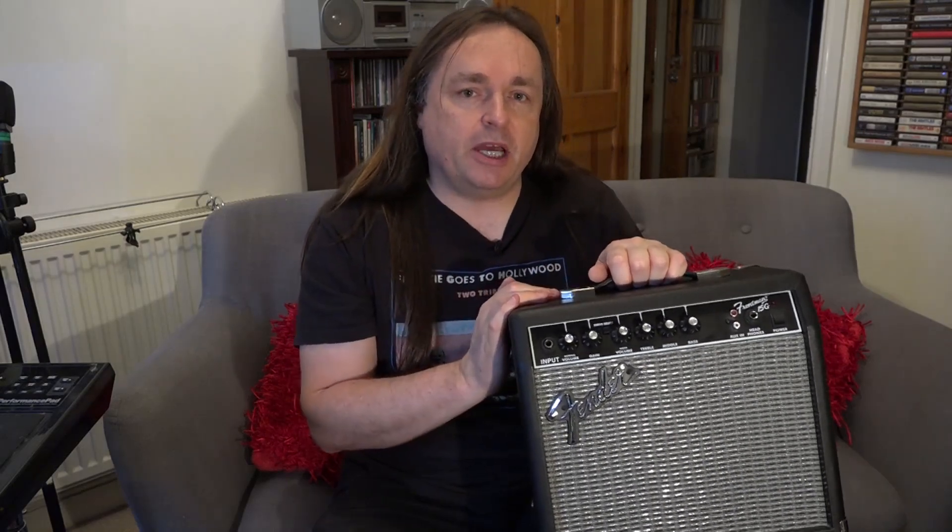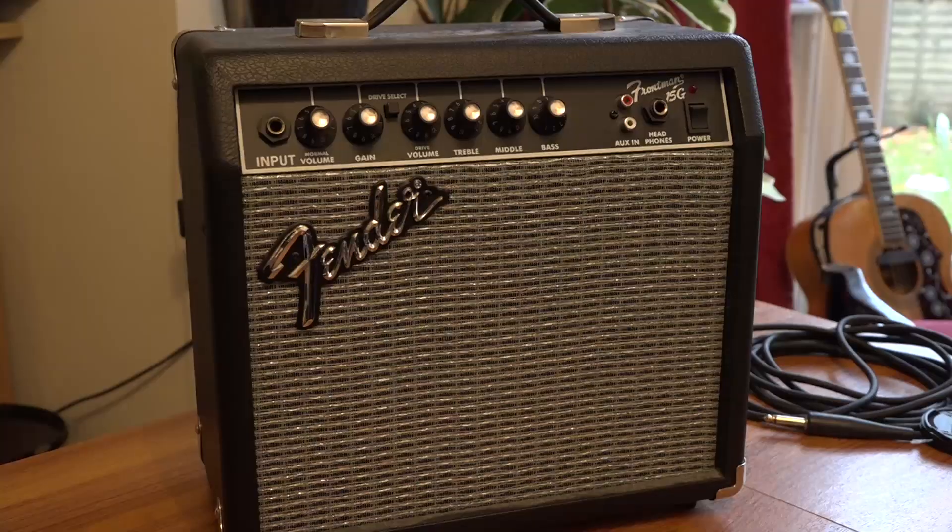So we're going to pop it on the table and we're going to have a little look. It's a very basic amp — it's got two channels, a clean channel and the overdrive channel, and it's also got an auxiliary input. This is an ideal little amp just as a practice amp or a tune-up amp backstage.